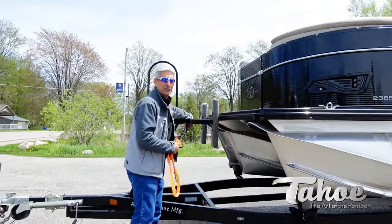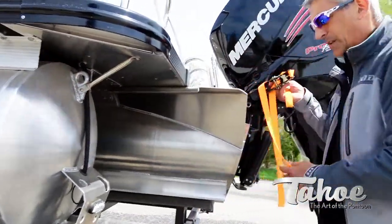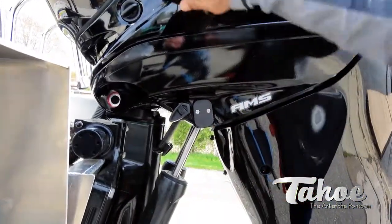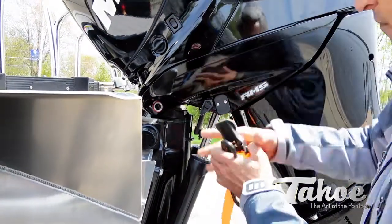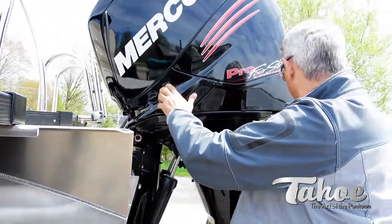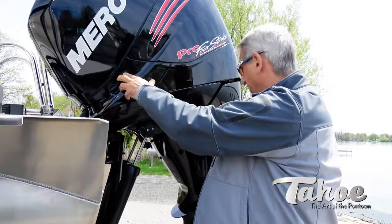Make sure you take your lock off your motor, otherwise you won't be able to trim it down. Once you remove the lock, you can trim that up, turn your little lever, get that out of the way, and then you have full range of motion. We'll keep it up a little bit just so we don't hit the engine on the way in.